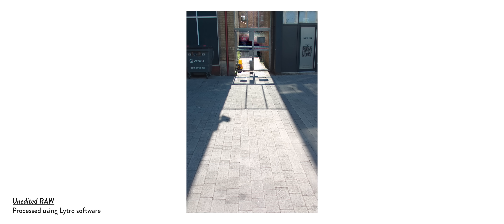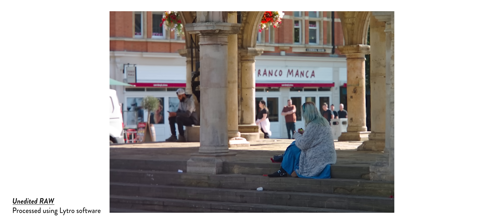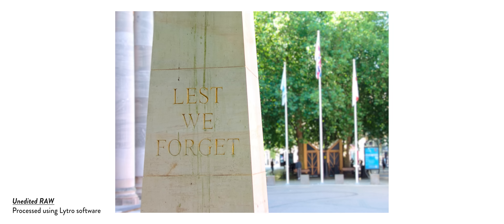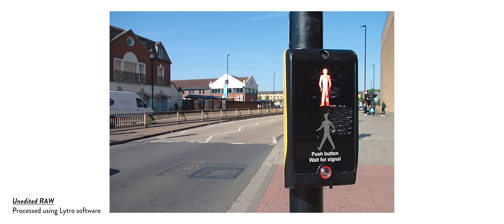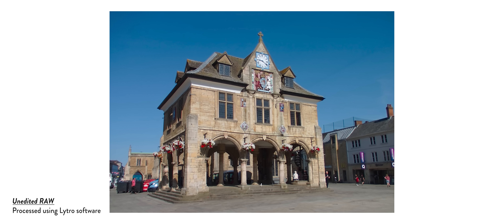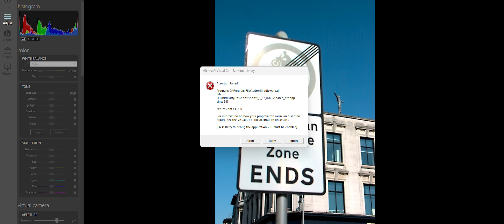Speaking of RAW, the files created by this camera suffer from pretty poor dynamic range, a bunch of weird artifacting effects created as a result of using an MLA, and when capturing more intricate scenes the camera will often misinterpret the depth of certain objects. In order to fix this you have to manually edit the depth map in Photoshop, which is just way more effort than it's worth. Plus the files you capture can only be edited using the dedicated Lytro software, which is pretty basic, slow to render, and prone to crashing.